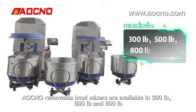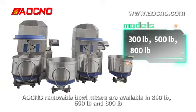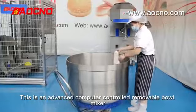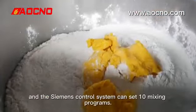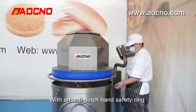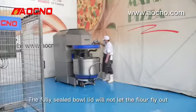LCNO removable bowl mixers are available in 300lbs, 500lbs, and 800lbs. This is an advanced computer-controlled removable bowl mixer. The body is made of stainless steel, and the Siemens control system can set 10 mixing programs with an anti-pinch hand safety ring.